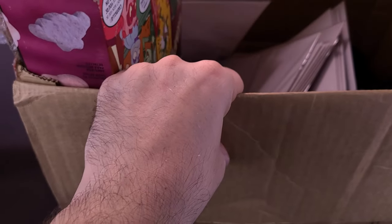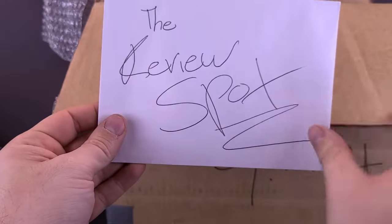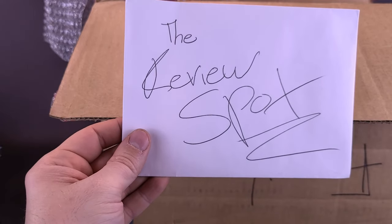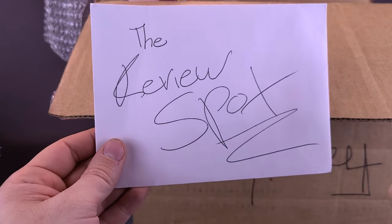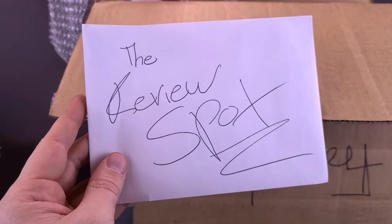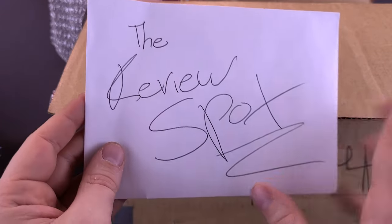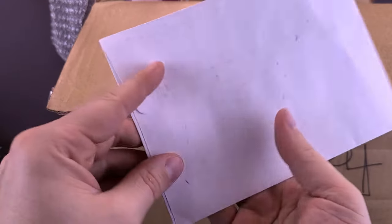Going a little bit further, there's actually comics, there's some stuffies — or that's what my daughter calls them — stuffed animals. Yeah, there was an envelope at the bottom. I haven't yet opened this, so I'm not even sure who this came from. There is a name on the outside, and then there's also a few little other things I recognized inside the box — something that a viewer had mentioned to me a while ago.